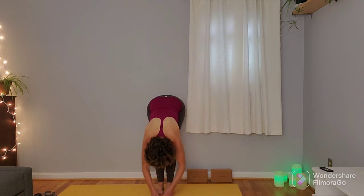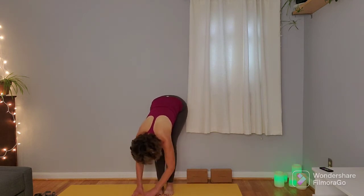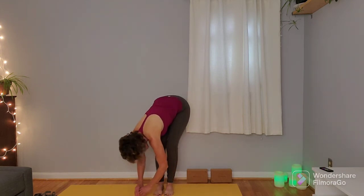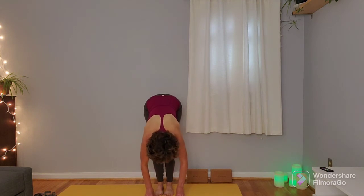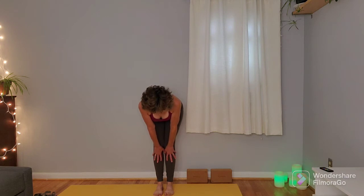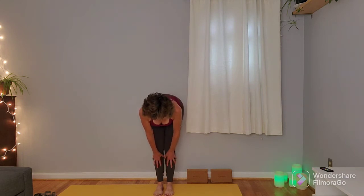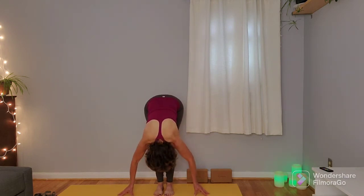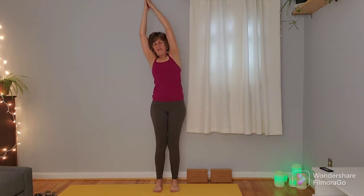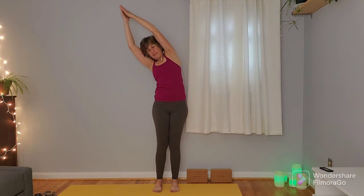Softness in the knees, arms are dangling like ragdoll arms — you can sweep the fingertips side to side. Come back to that center position, inhale halfway up flat back, exhale fold in, inhale sweep the arms all the way overhead, bringing those palms together. Take an inhale here, and on the exhale come over to one side.